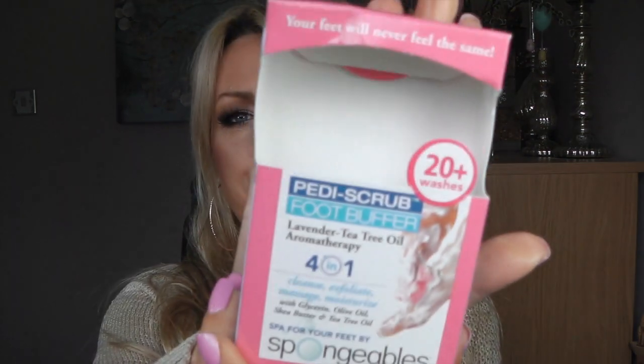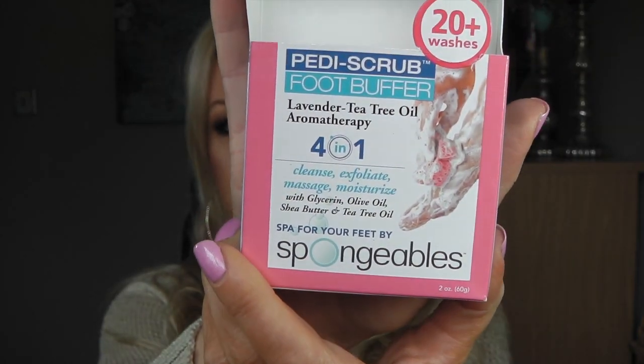So the first thing I finished is the Spangibles Petty Scrub Foot Buffer and I love these. Melissa has sent me a couple because we can't get them here. I still have the second one on the go but it's approaching end of its life. They are just fabulous — so lovely to scrub your feet with, they smell gorgeous. They are amazing, so you should try them.